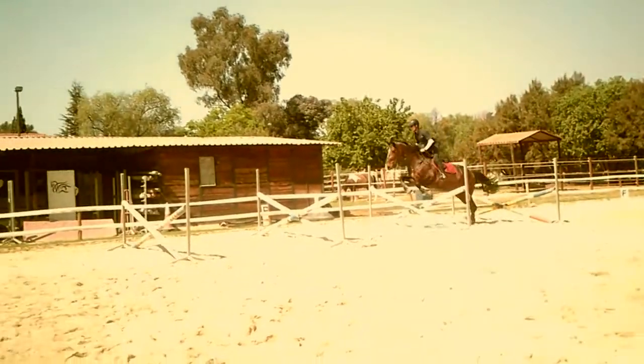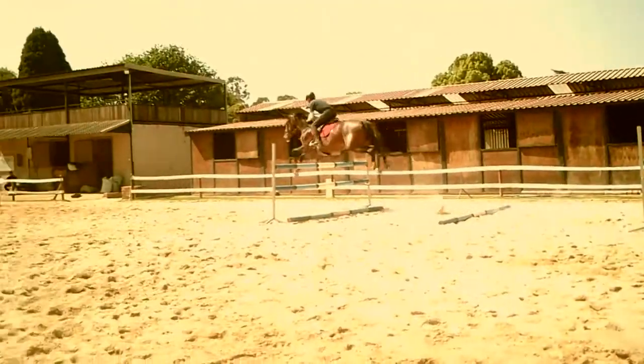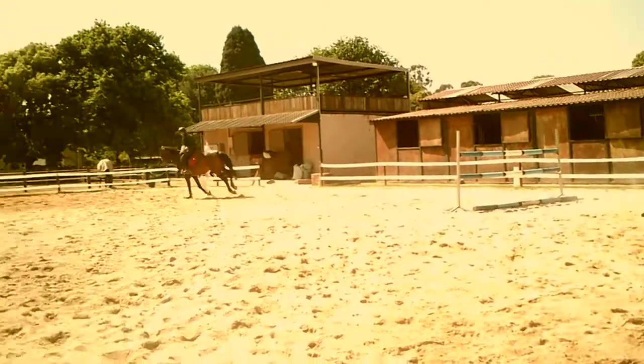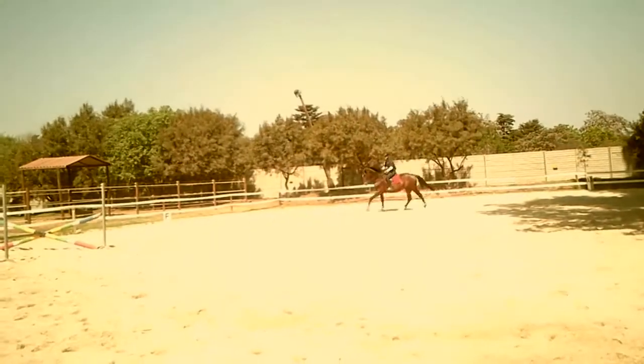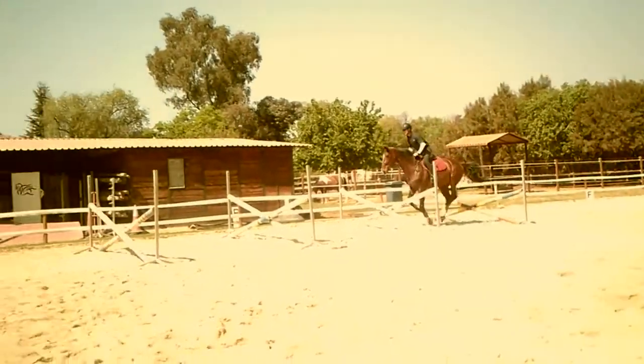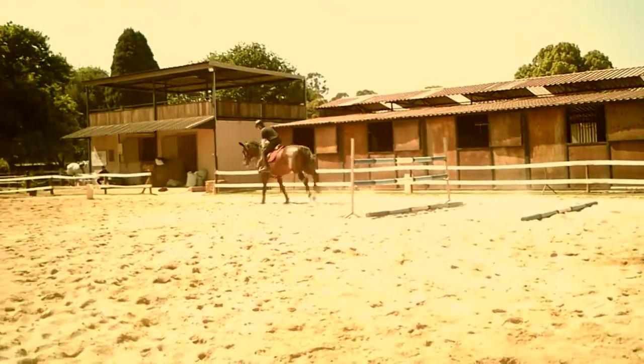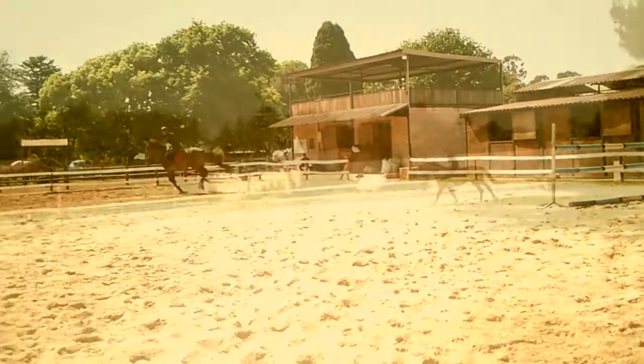The placing pole not only regulates the stride but also gets your horse looking down over the jump, which encourages him to bascule. It also prevents him jumping out too far over the jump, so the apex of his jump is actually over the jump. This gets him nice and round and teaches him to curl over his verticals.